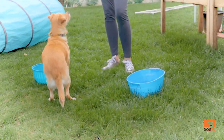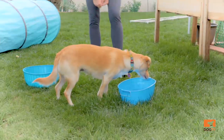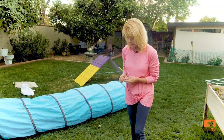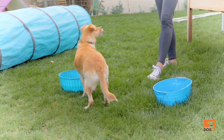It builds water confidence, focus, and problem solving in your dog. If you have a tub, anything will work. Fill it up with water. If your dog has never done anything with water before, maybe make it real shallow so it's really easy. Find some treats and toss them in, and then your dog needs to figure out how to fish them out of the water.